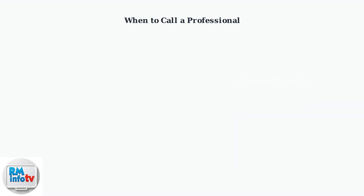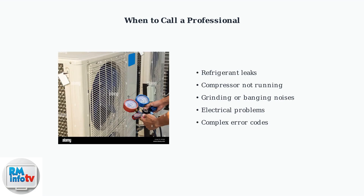Some problems require professional attention. Refrigerant leaks, compressor failures, and electrical issues need specialized equipment and certified technicians. Contact a qualified HVAC technician if you suspect refrigerant leaks, compressor problems, or hear unusual noises. These issues require specialized tools and expertise to repair safely.